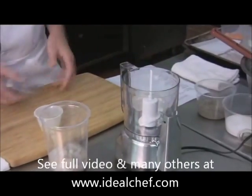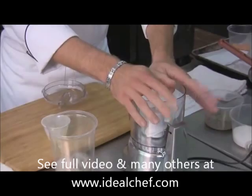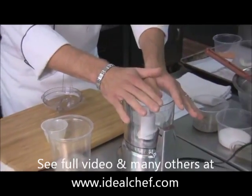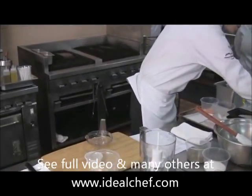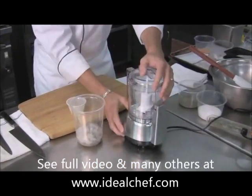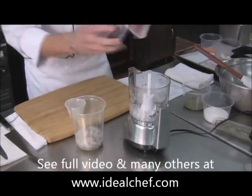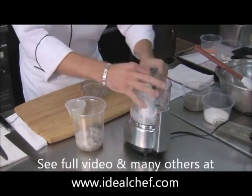The trick to the shrimp mousse is you want to get your blade and your RoboCoupe very cold. You can either start with putting it in the refrigerator, or what you can do is just put a little bit of ice in it like so, and this will help cool down the blade. The colder the product is, the better the end result you're going to get.